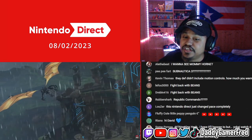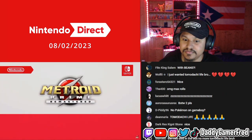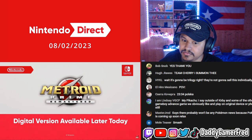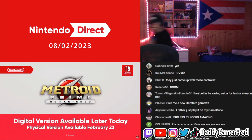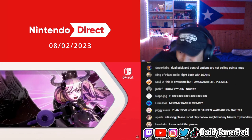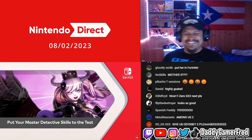The digital version of Metroid Prime Remastered launches on Nintendo eShop later today. The physical version of the game will be available in stores February 22nd. Let's go! Let's fucking go, bro!